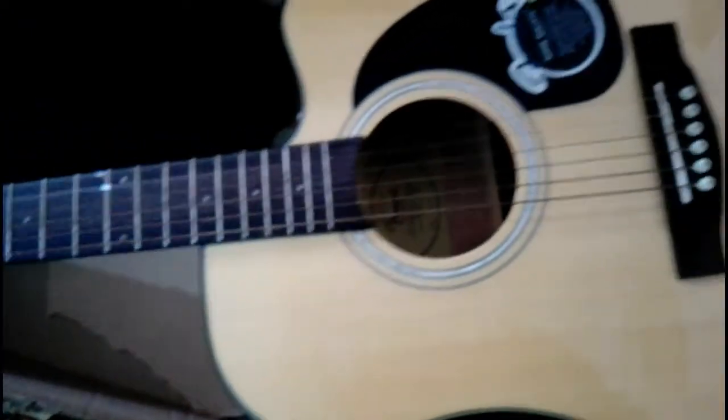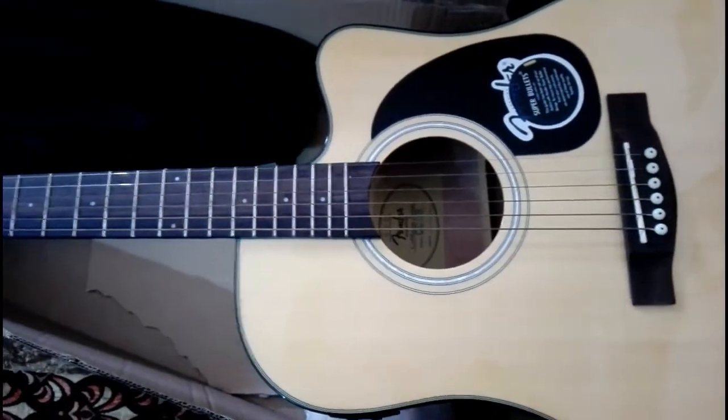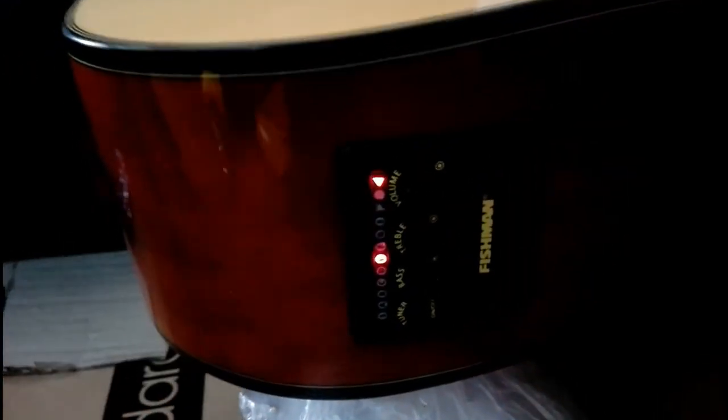Here is the Fender CD60. I'm going to pause the video and show you this guitar from different angles. Here is the tuner of this guitar — it has Fishman pickups with controls for tuner, bass, treble, and volume. You can tune your strings note by note using this tuner.